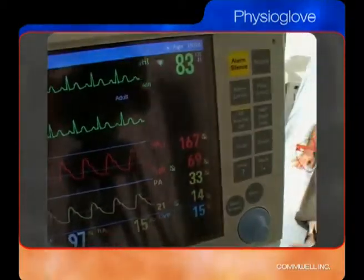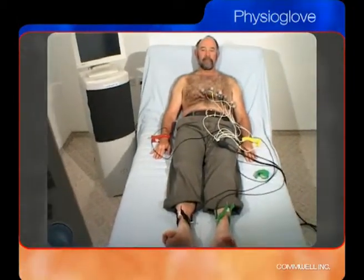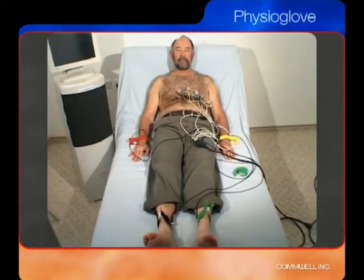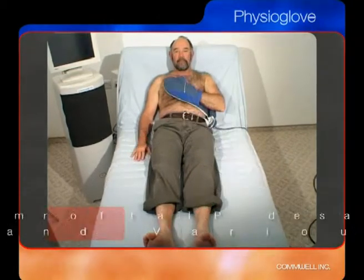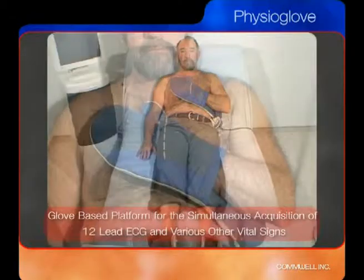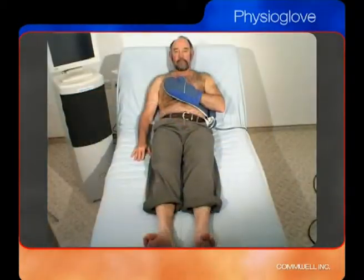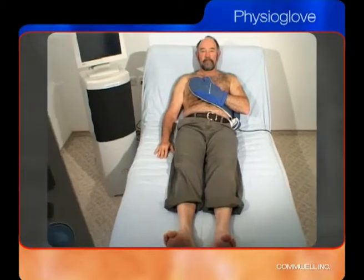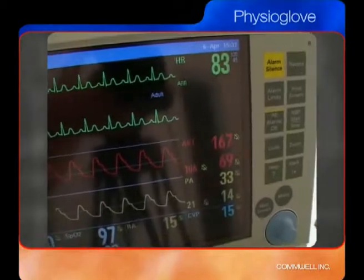In the world of electrocardiography, evolution is constant. Revolution is rare. Introducing Comwell's Physioglove, a unique glove-based platform for the simultaneous acquisition, storage, and transmission of 12-lead ECG and numerous other physiological parameters. Welcome to the new world of capturing vital signs.